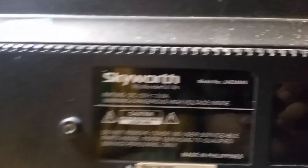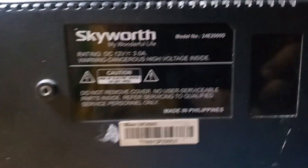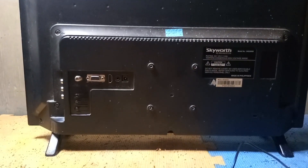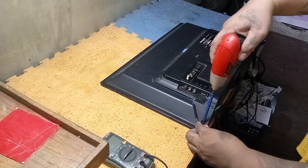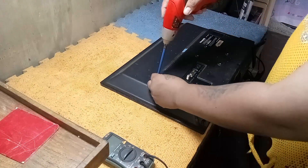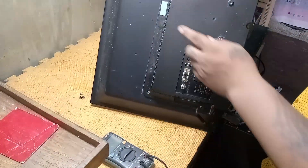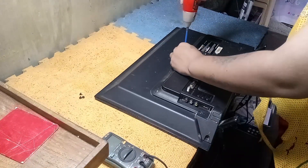This is the model of this LED TV. Now open or remove the back cover. The warranty seal is not broken. It means that this LED TV has no history of repair.